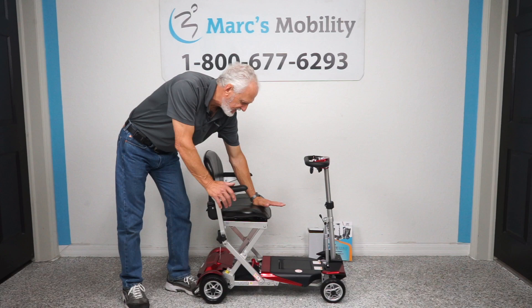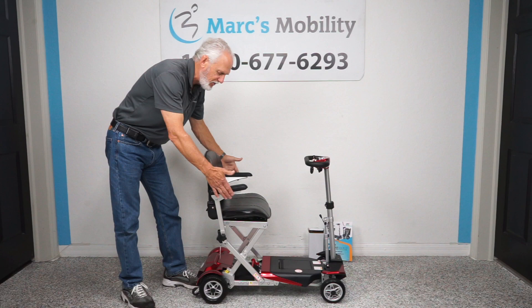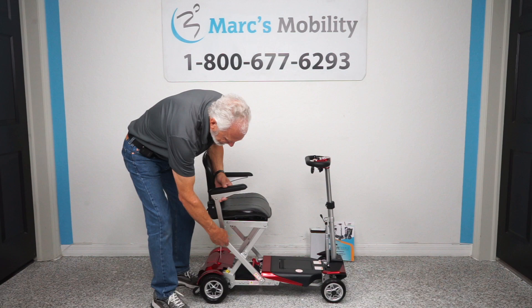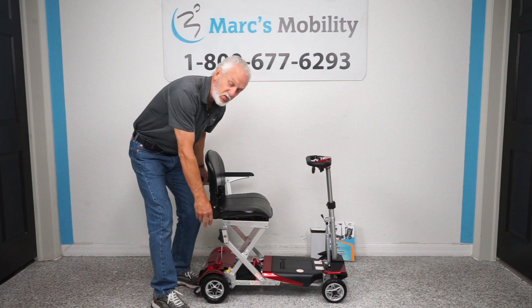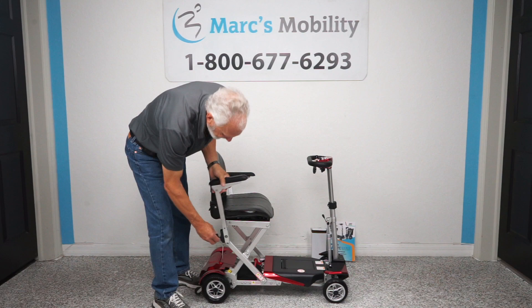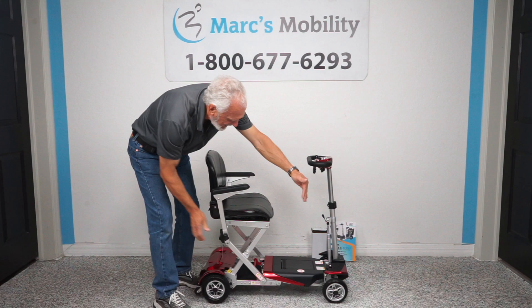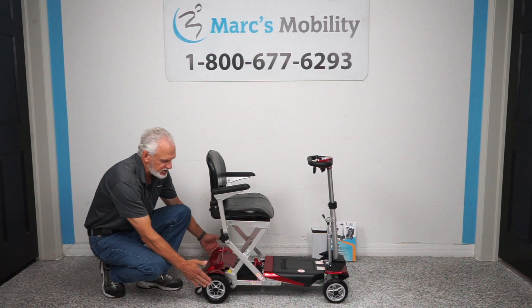You have arms that are removable. If you leave the arms, you're going to be at 24 inches from outside to outside of arm. If you take the arms off — just by removing this little knob right here — you can take the arm off and then the total width of your scooter is 22 inches. The length of the scooter from front to back is 38 inches.